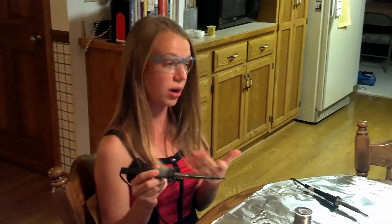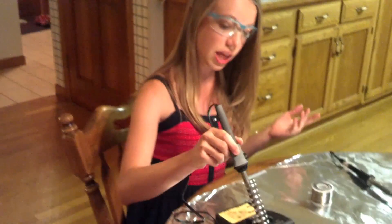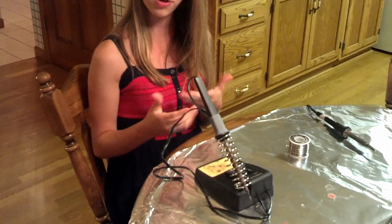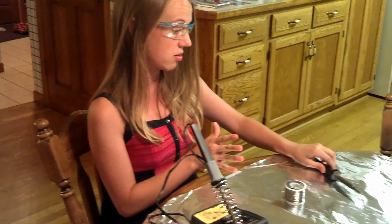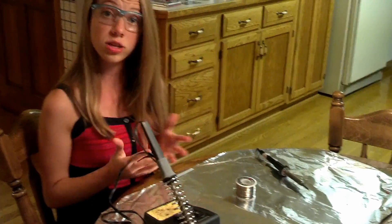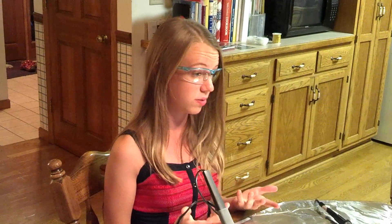We typically do soldering with an iron that has a sharp tip. This iron here — a lot of the times this iron has a stand, but you're not always going to have a stand on the irons; it's just fine. You can rest them on the table like this. Most soldering irons are adjustable; they're somewhere between 20 and 40 watts, and the temperature of the soldering iron is going to differ based on the type of project that you're doing.